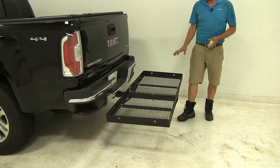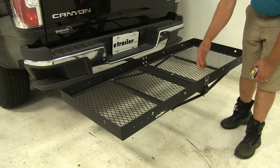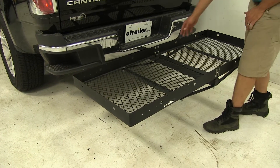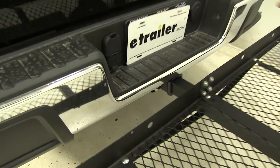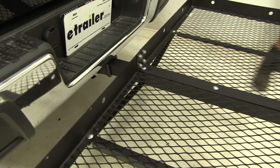The carrier is secured using part number PC3, just a standard pin and clip. As you can see, it's going to have some movement and play as you head down the highway, like any other cargo carrier on the market secured with a pin and clip. The shank is hollow, so that's going to allow for an anti-rattle device to be put in there if you really want to secure it and keep it from moving around. We've got plenty of those available on our website.